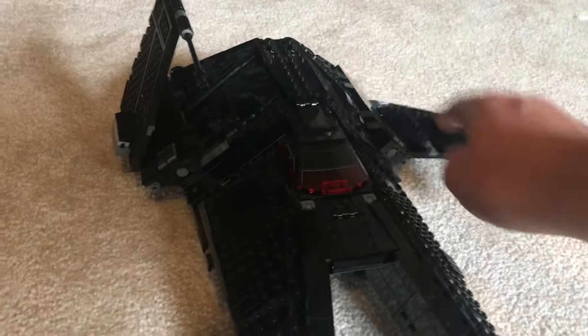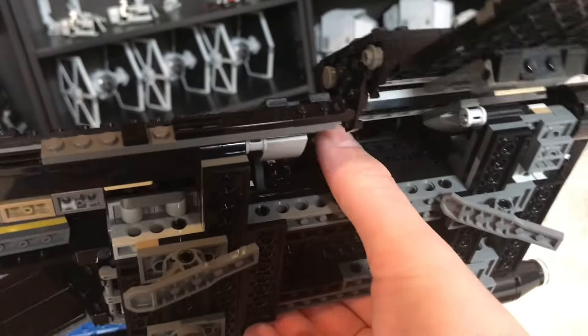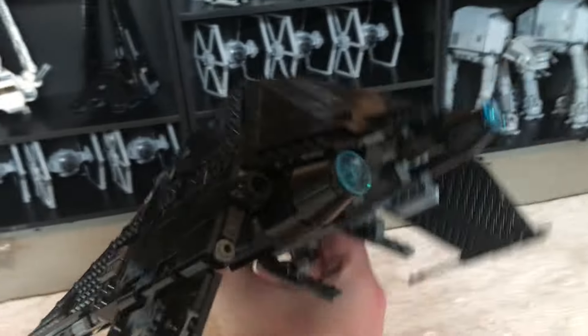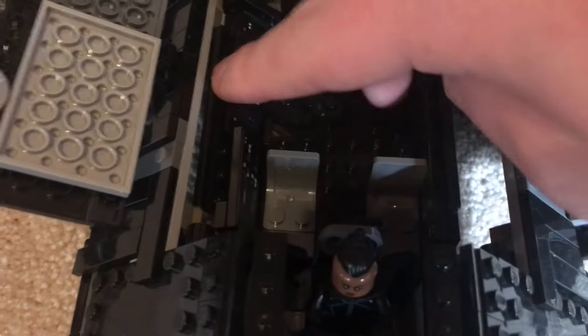Another pretty obnoxious issue that I've noticed is on the 2022 Inquisitor Transport Scythe. If you do not own the set, you'd be forgiven for thinking there are absolutely zero problems with it, because this is a near-perfect set — especially on the underside where there's just the perfect place to hold it for swooshing. But over the course of flying this thing around, it is very easy to push in those control panels on the inside. They fold in really easily after a session of swooshing and quite often break when you try to push them back into place.